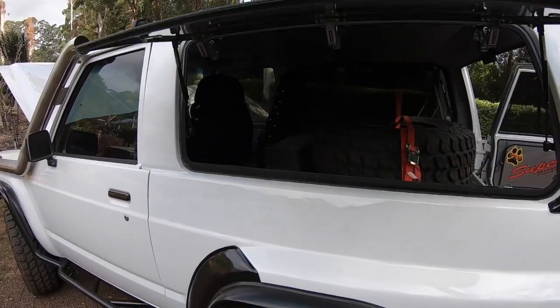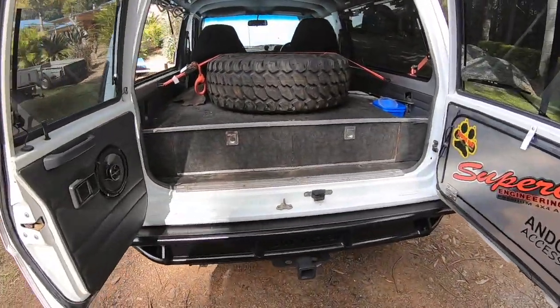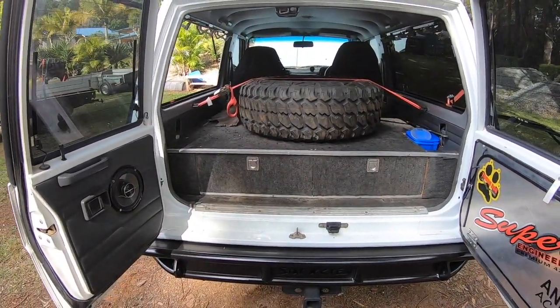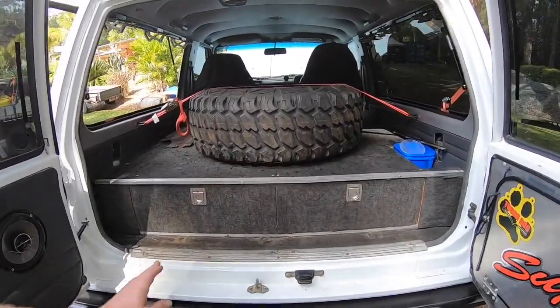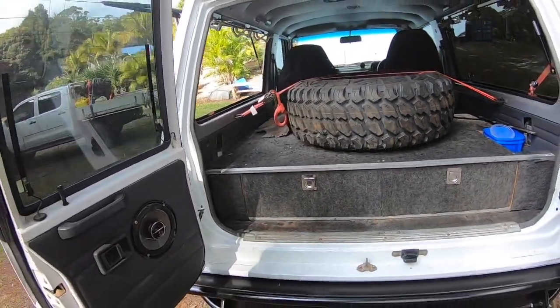I've got the spare wheel in there at the moment only because it doesn't fit the garage. We also made up the rear drawers — a bit of guidance from me, but she fabbed them all up, cut them, and carpeted them. They're all made out of wood and marine ply, perfect for putting a lot of weight in, and you can still slide them in and out.